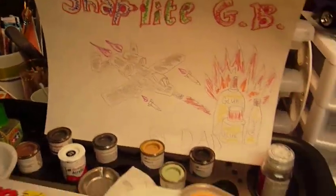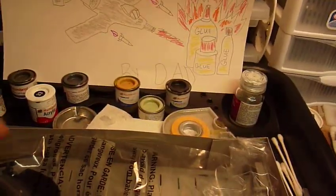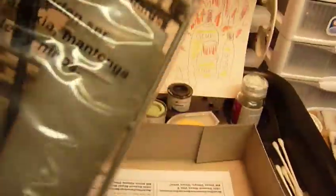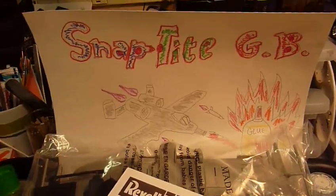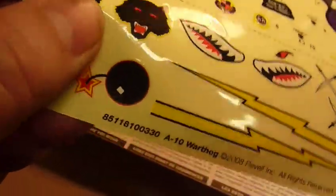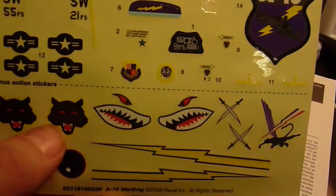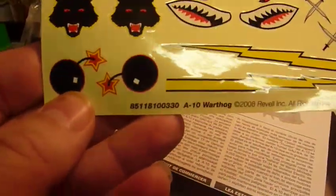Here is the Mattel — it's still in the plastic, fresh from the store, I just got it a little bit ago. The instructions and the awesome decals, which are actually stickers — I won't need water for these. I haven't decided what I'm going to do yet, but some of these decals are actually kind of cool.